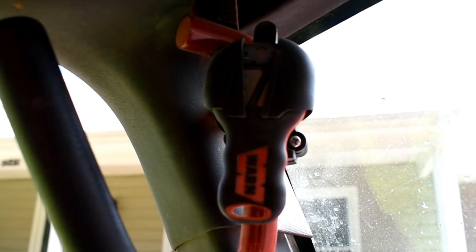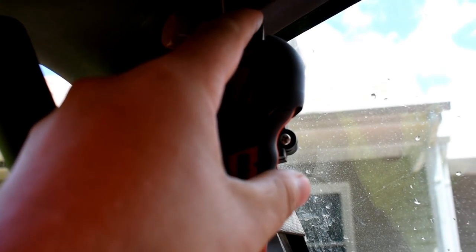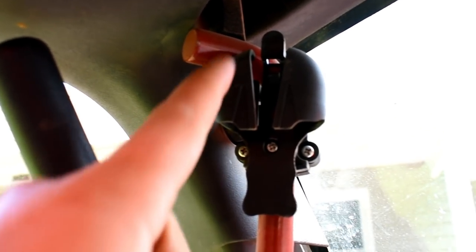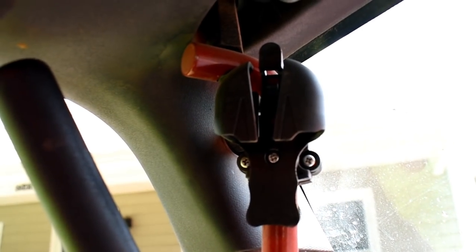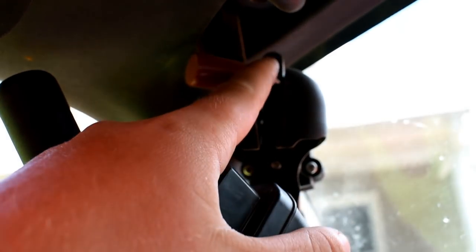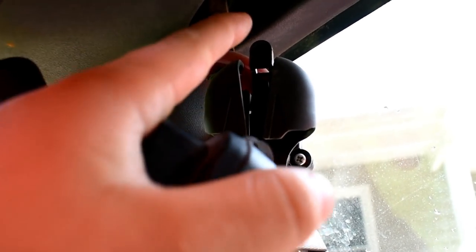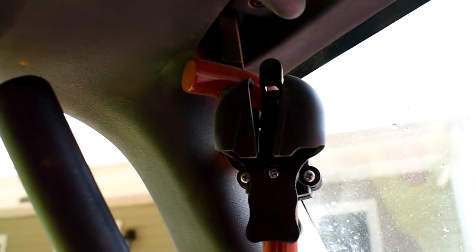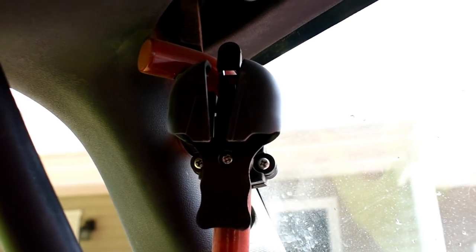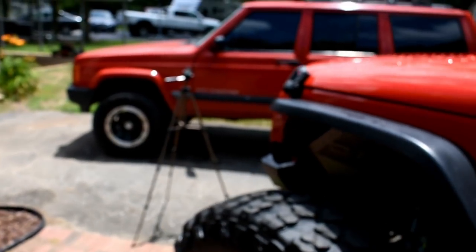I do have a normal wired remote, but I also have a wireless one. I included this in one of my videos a while ago — it's pretty neat because you have the remote and the little receiver that plugs into the winch. I found a neat mounting spot for it right here on the grab bar; it mounts right up there and doesn't fall out because it has a little clip. You could almost even leave it there while winching in and out. But let me just go to the front of the Jeep and spool this winch in a little bit.